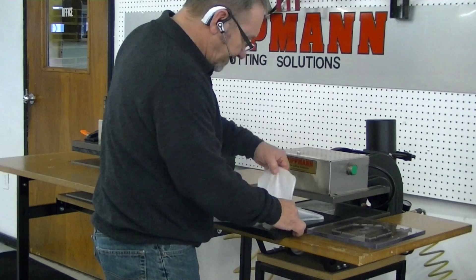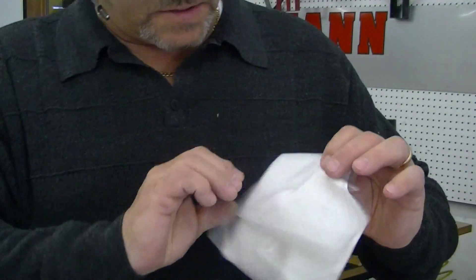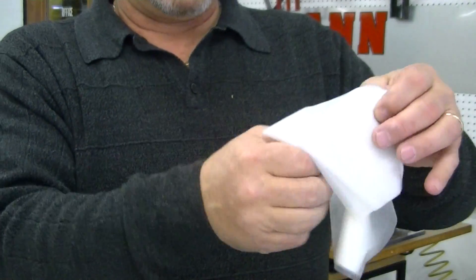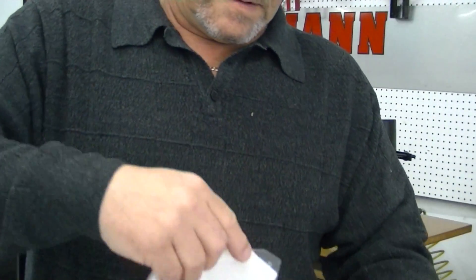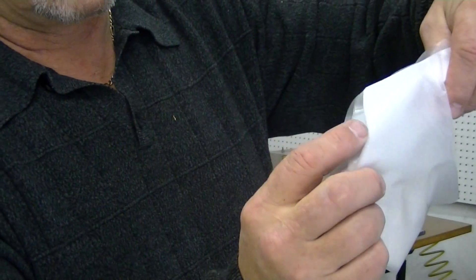As you can see, everything cut out with all the layers that we had there that were folded. So they were all cut out at the same time — I'm not sure how many are there, quite a few.